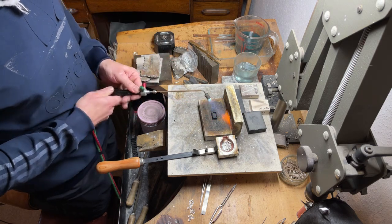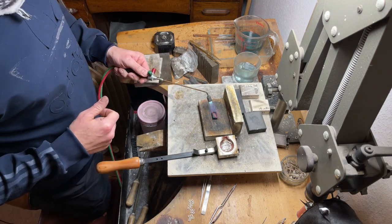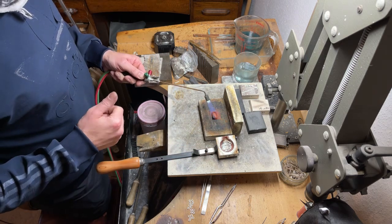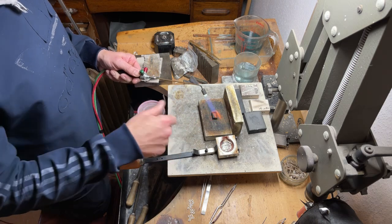It's good to get a little bit of soot. With the lack of oxygen it produces quite a dirty, sooty flame, and that layer of soot on the ingot mould helps release the gold once it's poured.